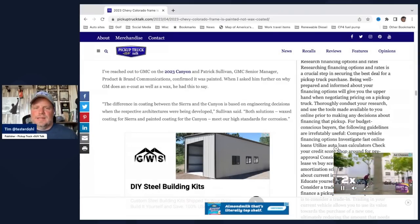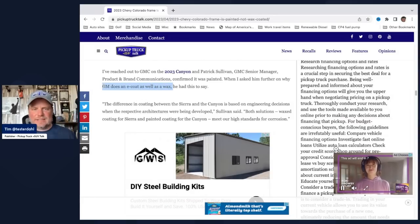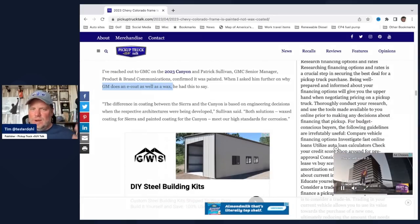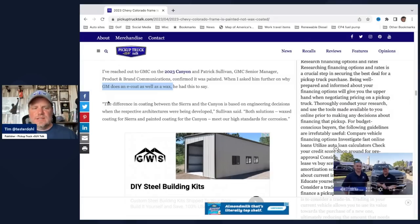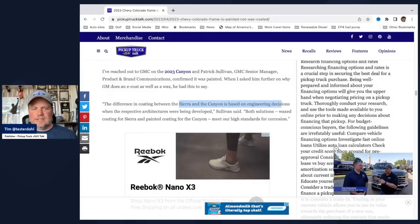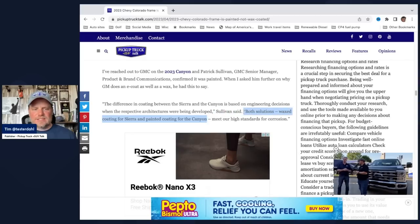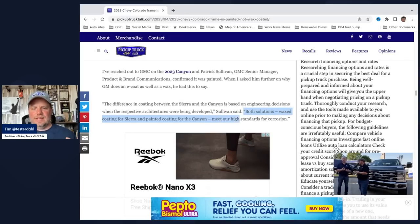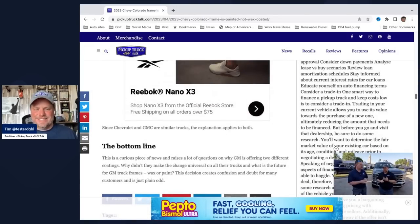Then I asked him further why GM doesn't e-coat as well as wax. It seems bizarre — why would you coat one and wax others? He said the difference in coating between the Sierra and the Canyon is based on engineering decisions with the respective architectures when they were being developed. Both solutions — wax coating for the Sierra and painted coating for the Canyon — meet their high standards for corrosion.